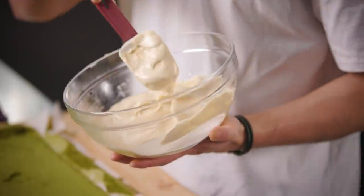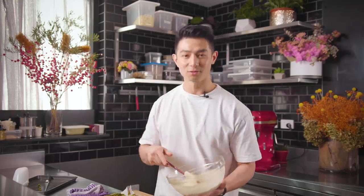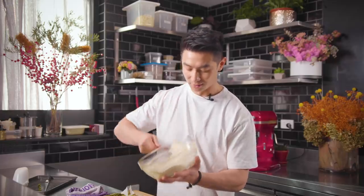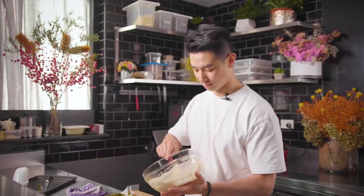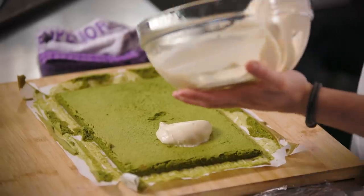This is an Earl Grey tea infused diplomat cream. You can use whipped cream on its own for extra fluffiness and lightness, but I want some kind of dense creaminess in this. So I'm going to add just a little.